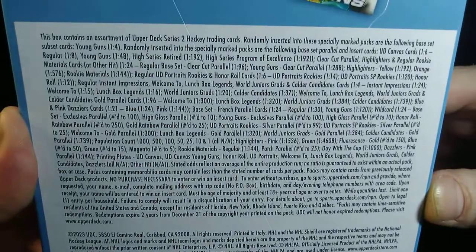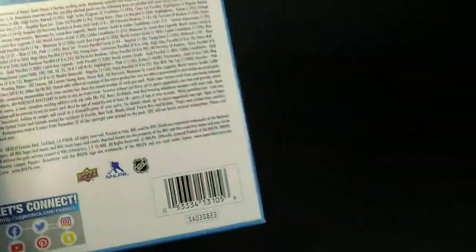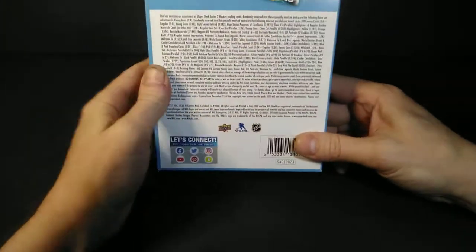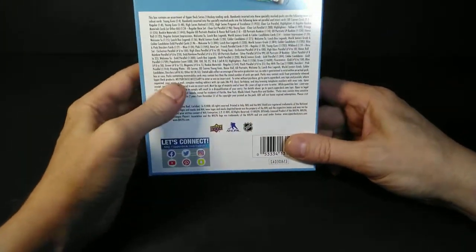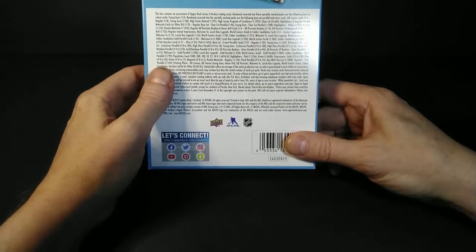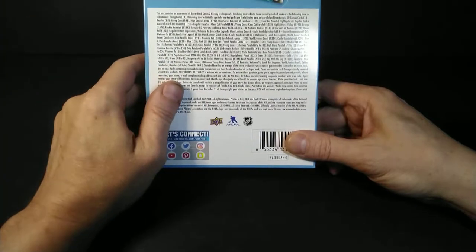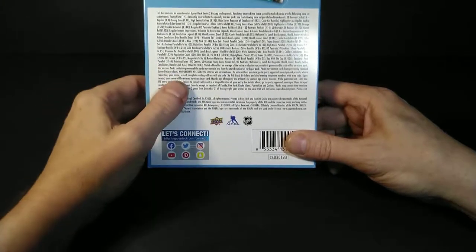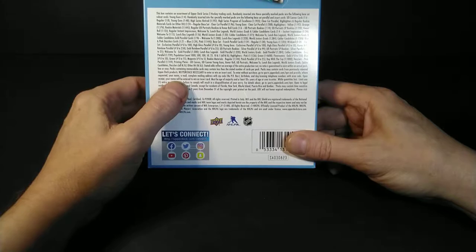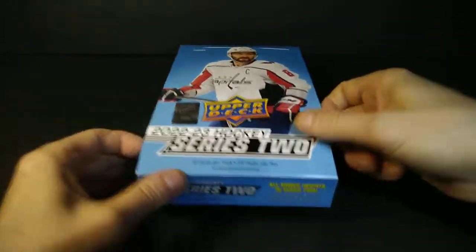You can get a couple of new inserts in this year's set — there are variations of the inserts. I just realized the other day they have little nicknames on the Instant Impressions — they look like little Polaroid pictures. It's a hobby box, so you can always get all the numbered stuff potentially. Fluorescences are back in Series 2. You never know what's in a box of Upper Deck.